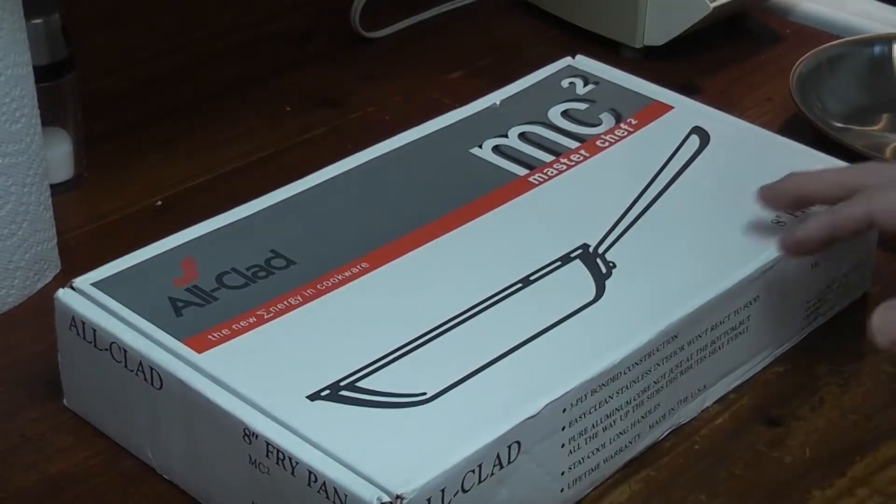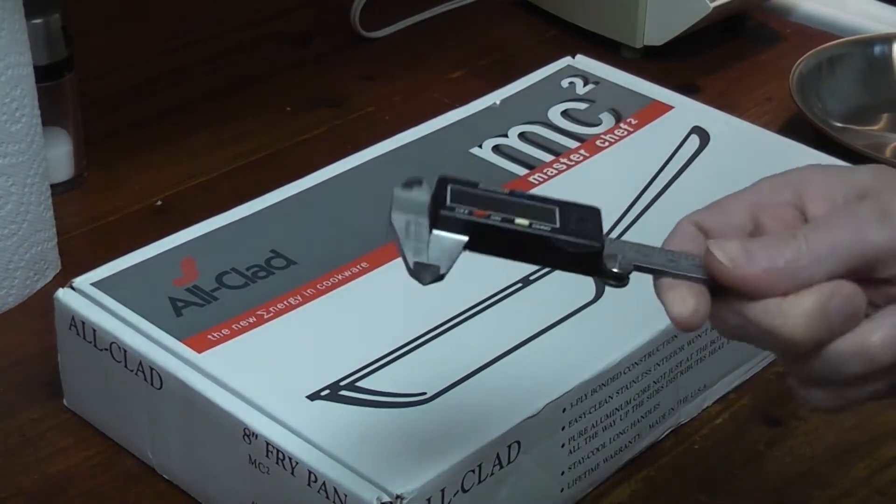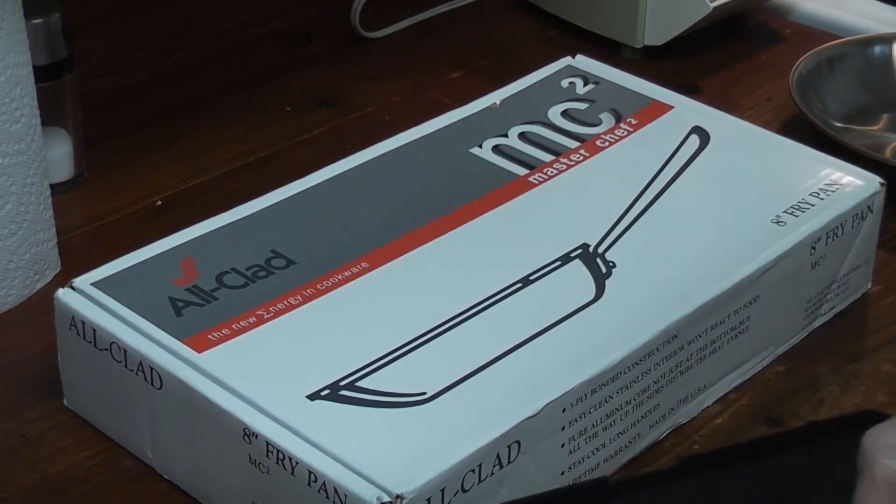What we're going to do is weigh them all. We're not only going to weigh them all, we're going to take a digital caliper and measure the thickness of the aluminum.